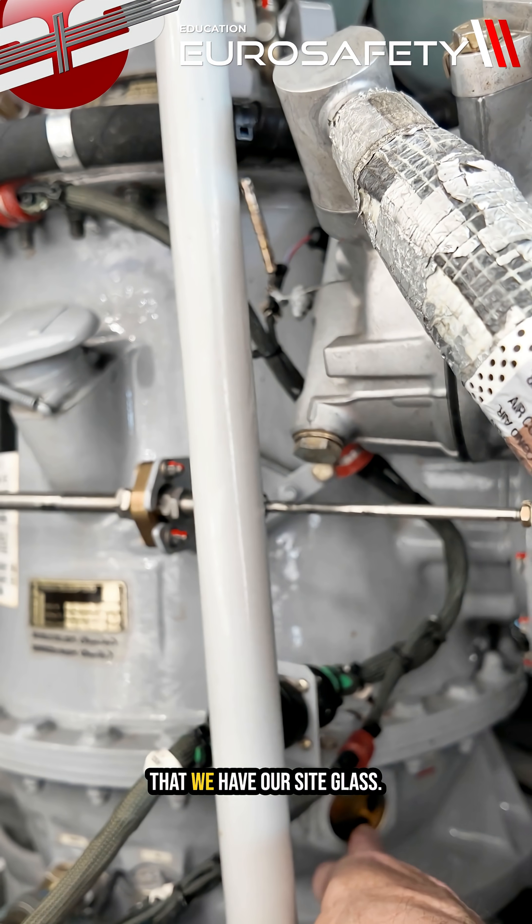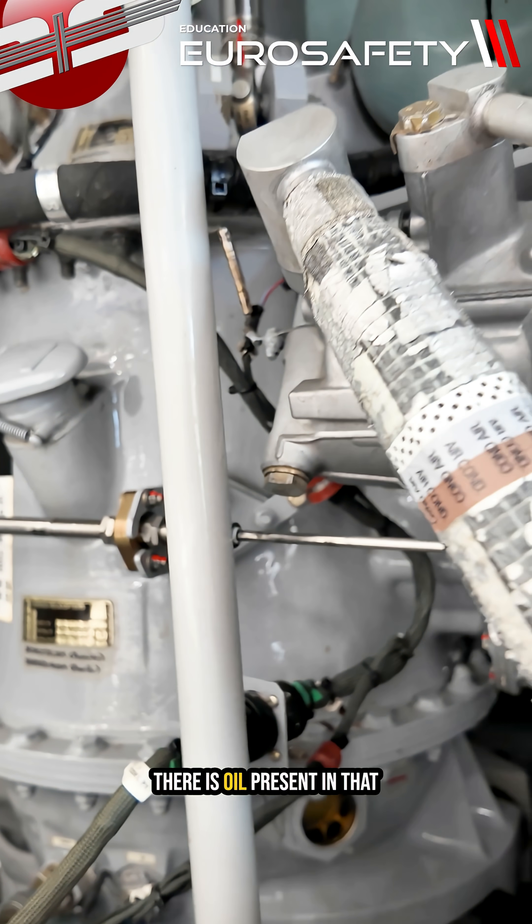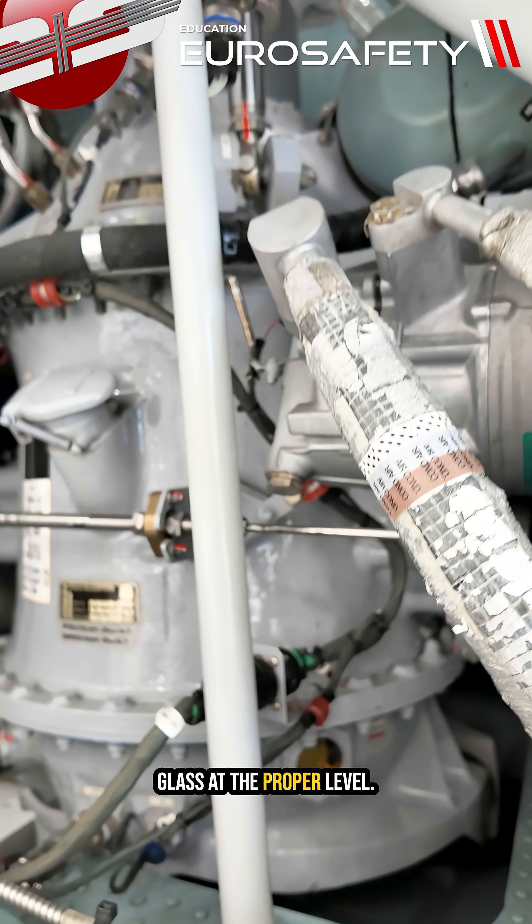You're going to notice here that we have our sight glass. You want to make sure that there is oil present in that glass at the proper level.